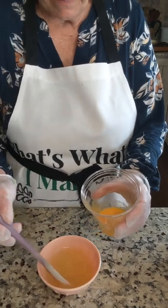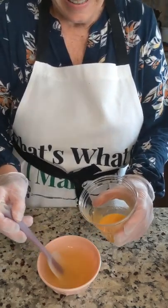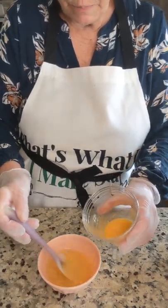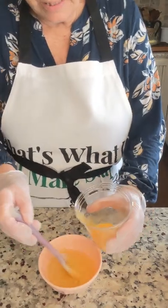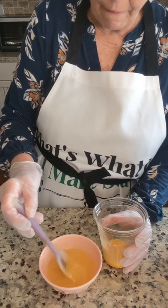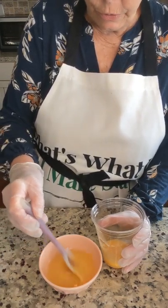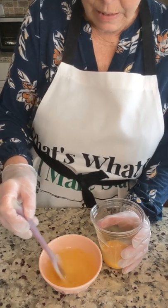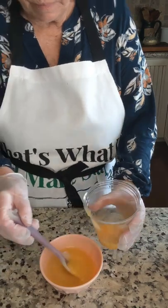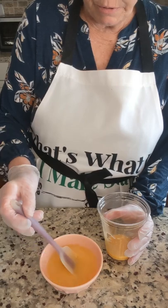My chickens give me eggs every day. I don't always use them, but once in a while I'll use them in my oatmeal soap or my shampoo bars. I'm just adding it slowly so hopefully they don't curdle. Tempering — that's what it's called.